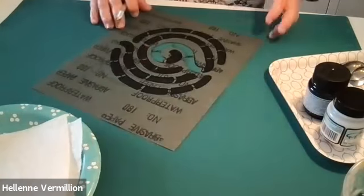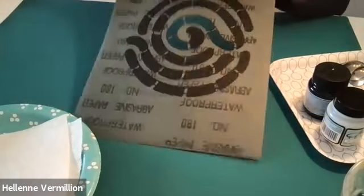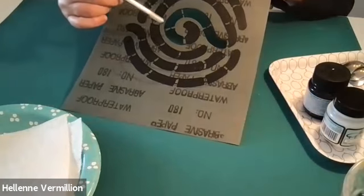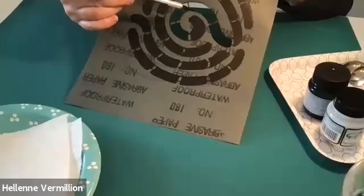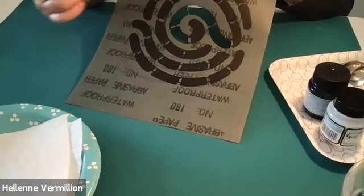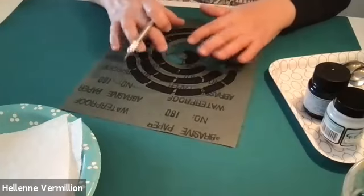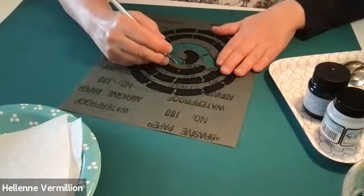If you notice my stencil, I have these slowly designed shapes, but I have to create a little bridge here. Because if I just cut out a swirly design, there's nothing to support it — it's just too loose and you'll run into lots of problems.